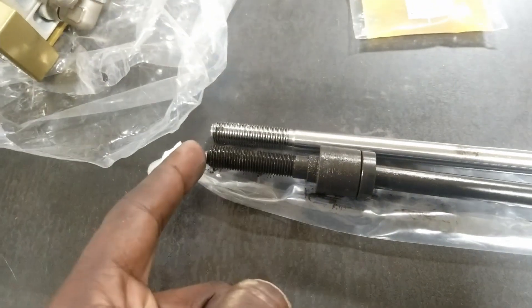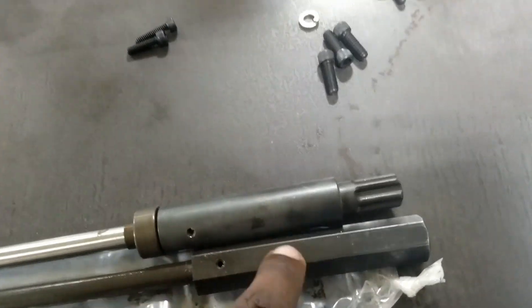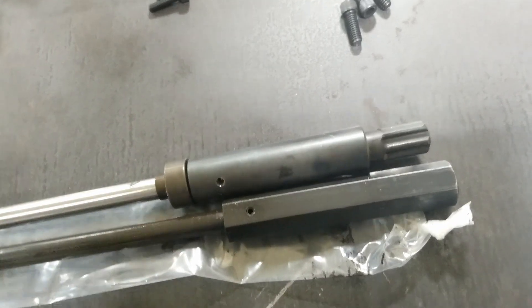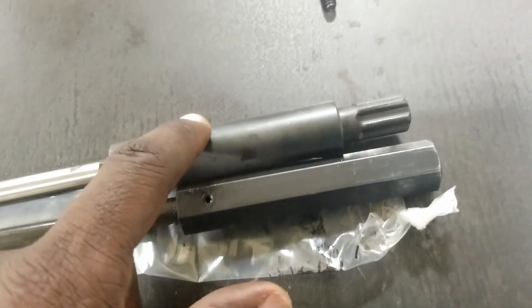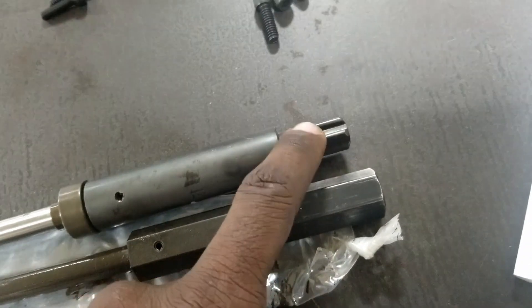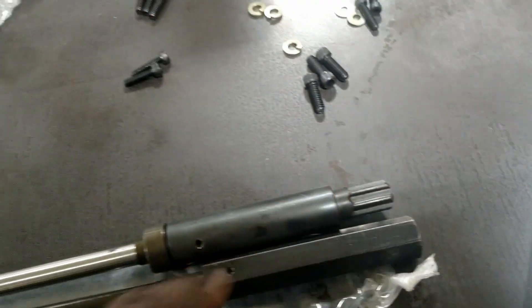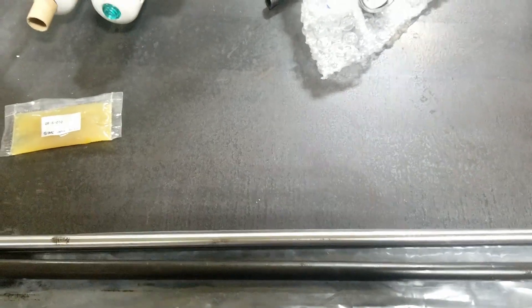Let's talk about the draw bar. This is the old one, this is the new one. The old one takes a regular — I think three-quarter something. The new one has a splined end, and that splined end has chamfers so that when it goes in, it makes engagement easier.